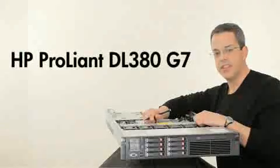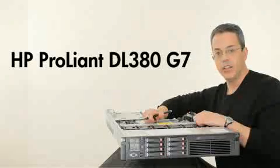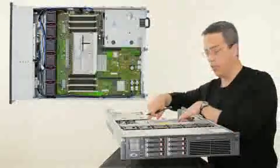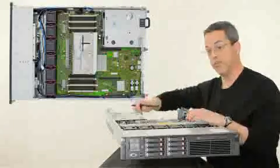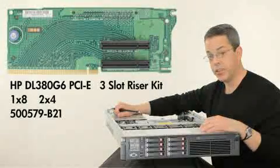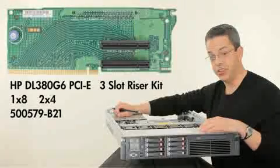The DL380G7 continues with its story of adaptability. The riser card options offer unmatched flexibility in the market. With two connectors on the board, there are four choices for the riser cards that would fit within those connectors. The standard riser that fits within the first connector comes with three slots — one by eight and two by four PCIe generation two.